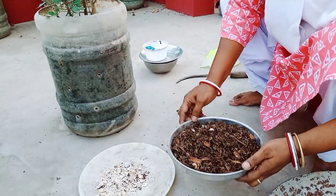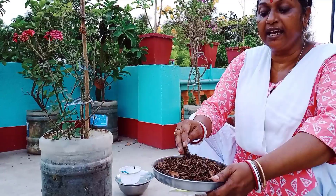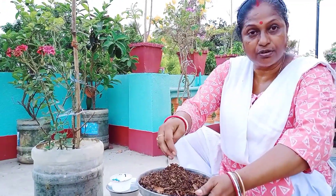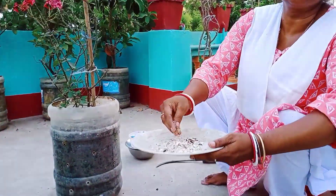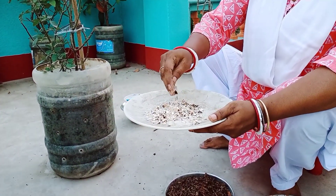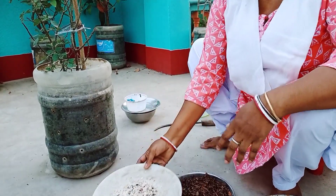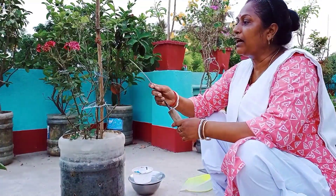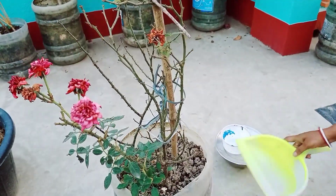This is the opportunity to show you today. I am going to mix this in a few minutes. We can mix this in a few minutes.